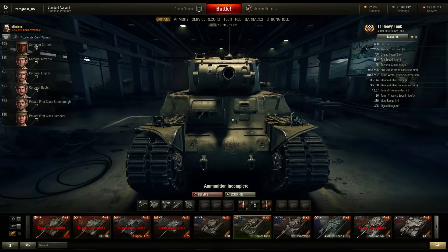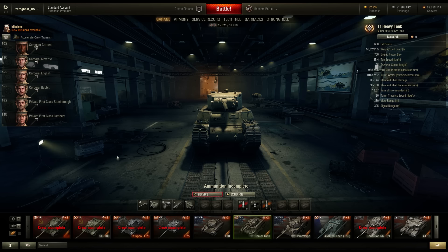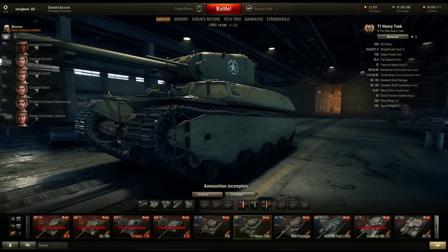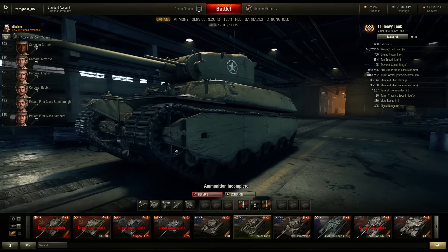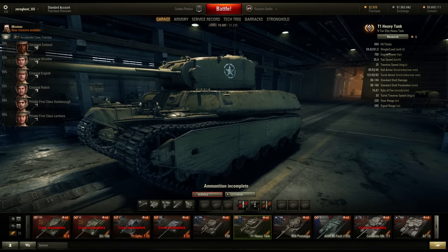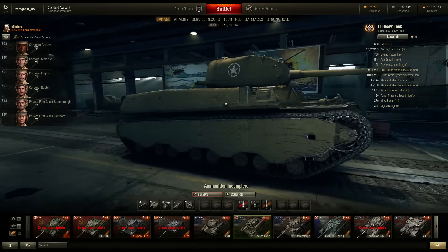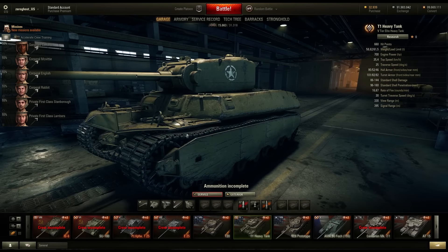Moving along, the T1 Heavy. This thing seems like it has changed a lot - it doesn't even look the same. These tracks are sticking out a lot more than before. You can hide your entire frontal hull now with the tracks - pretty sure that wasn't the case before. This thing might be able to angle much more effectively now. The tracks are 76 millimeters though, so if you angle, people are just going to pin you right there. I like the look of this thing a lot more now - before it was just a big experience pinata, but now it actually looks like a decent tank.